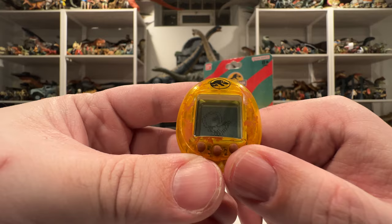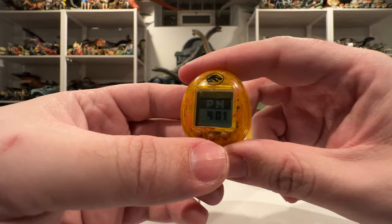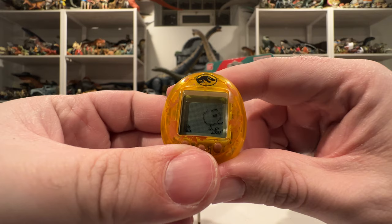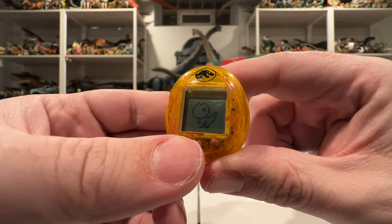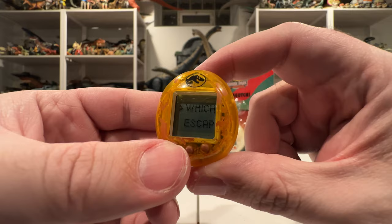He's happy — look how happy he is! I think that's just him telling us he's happy. You can also check the time — it kind of works like a little watch you can put on your bag as a keychain, and it doubles as a little pet dino. Let's feed him one more piece of meat and then we'll check out the games, because there are a few games in here.